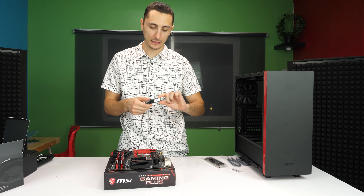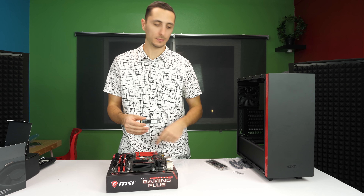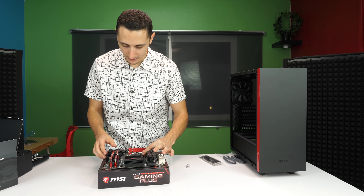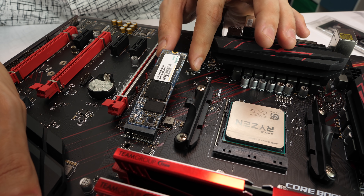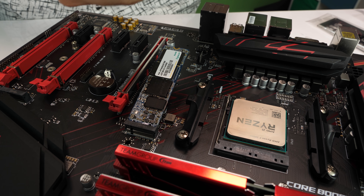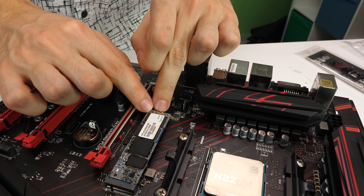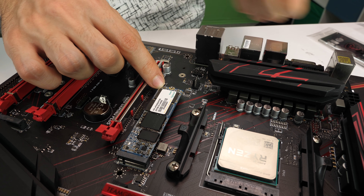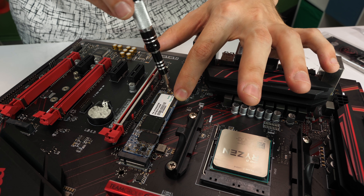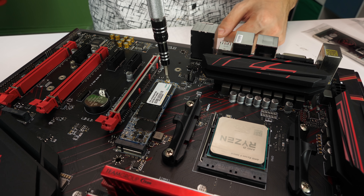Next up we can install the M.2 SSD. If you have one, this is how to install it — if you don't, you can skip this part. Grab the M.2 by its sides with the sticker facing the top, and gently slide it into the slot. Push it in until it snaps in place, then lower the end. Remember the tiny screw I mentioned? It sits right over the M.2 and keeps it tied down. Get your screwdriver, hold it down, and screw it in place.